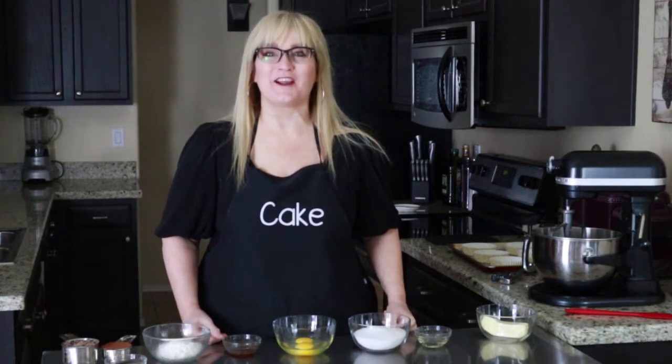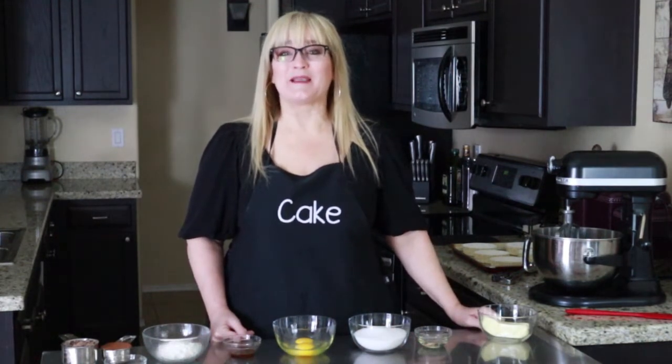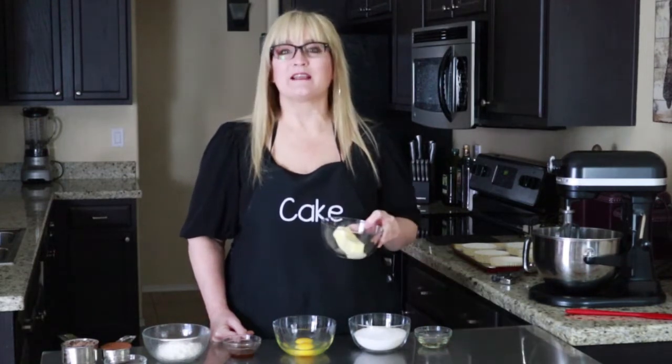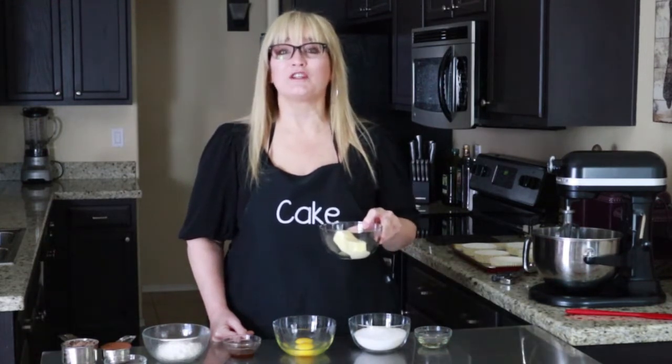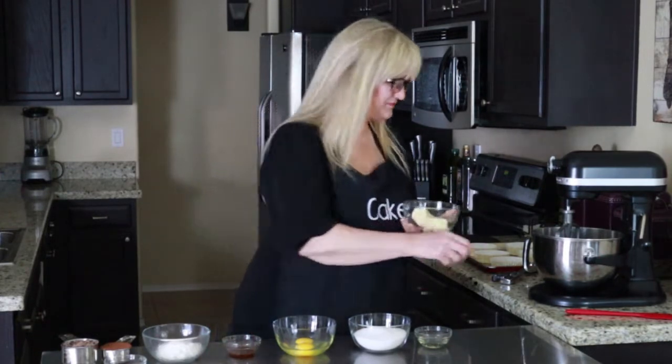I got this recipe from Disney Hungry on Instagram. You don't have to have a stand mixer for this recipe — a hand mixer will work just as well. I have one stick of unsalted butter, it's partially melted. Let's go ahead and put that in our stand mixer.